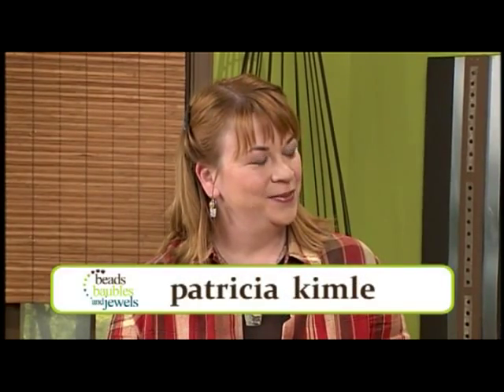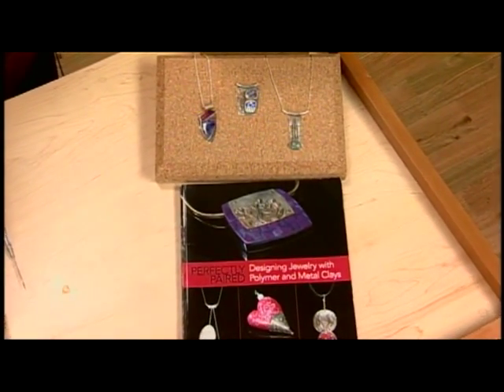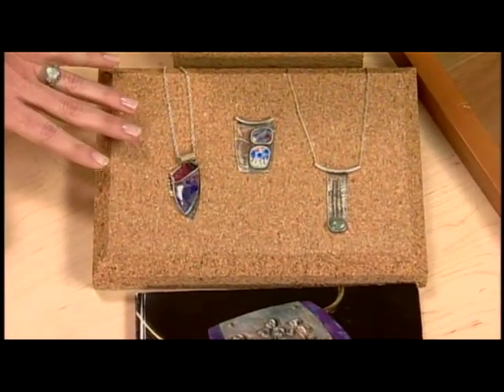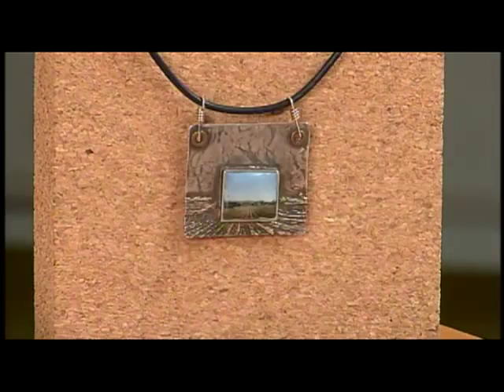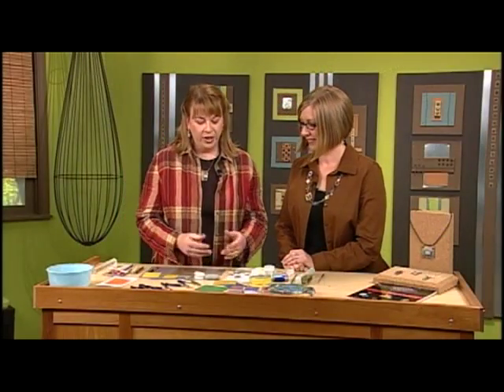I'm here with Patti Kinley, and Patti is the author of a book called Perfectly Paired. This is a really interesting way to combine polymer clay and metal clay — I love this pairing, what a great concept. All the samples here that you brought are using that same idea of mixing polymer clay with the silver clay. That's right — well, show us how to get started.